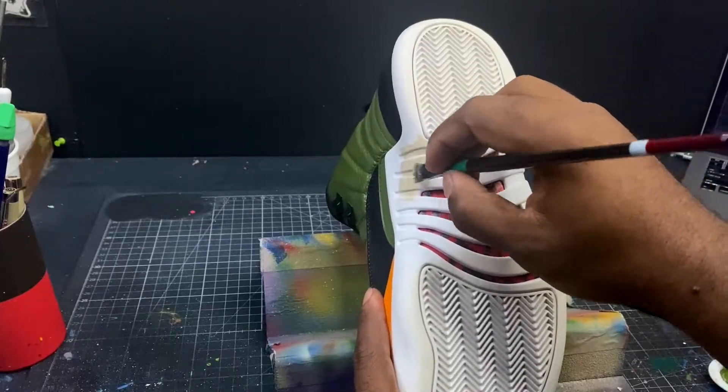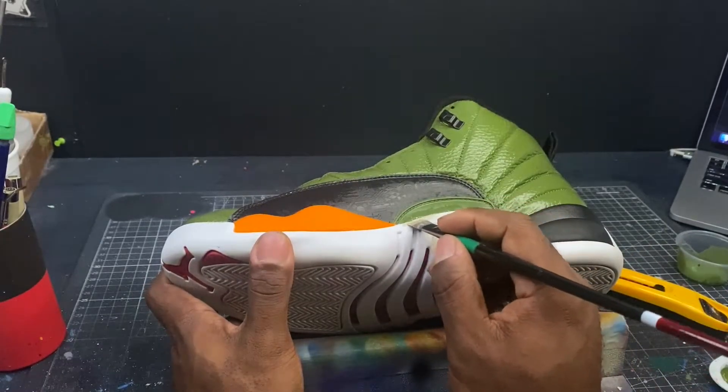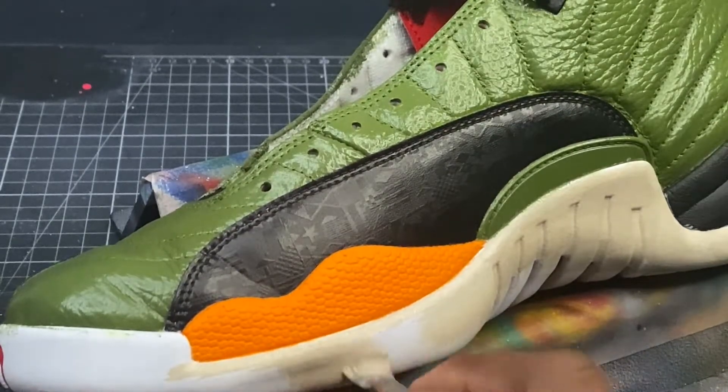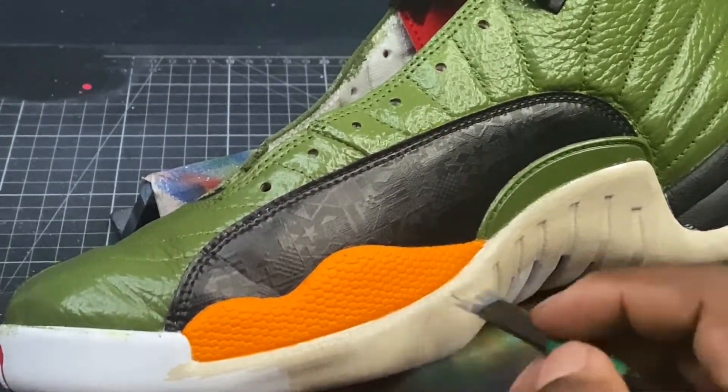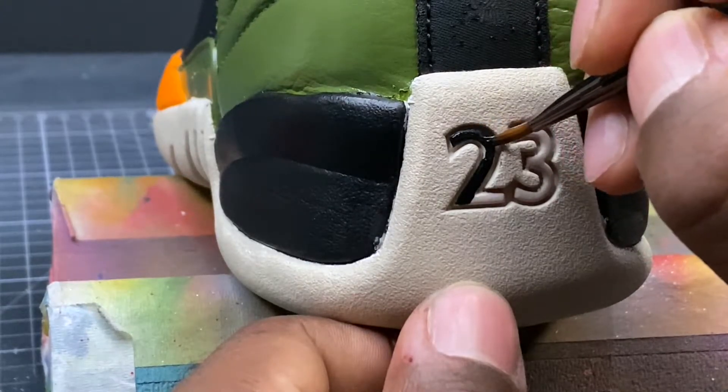Now we're moving into one of our final steps, which is to paint the sole of the shoe. Now we're going to paint the 23 on the heel of the shoe.